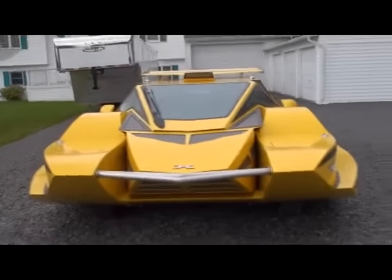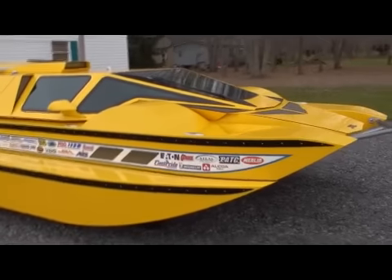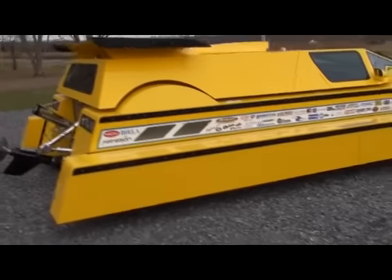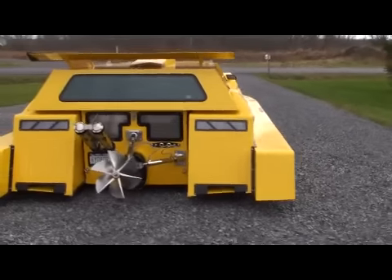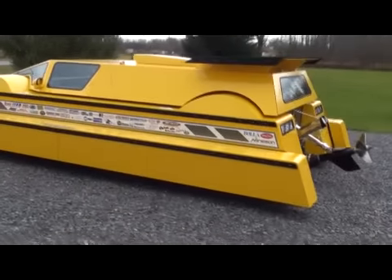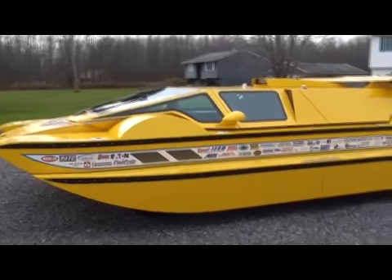It's December 4th, 2009, and this is the hydrocar ready to go. All the sponsors are on and it's in land mode here — sponsors are tucked up tight, everything's ready to go.